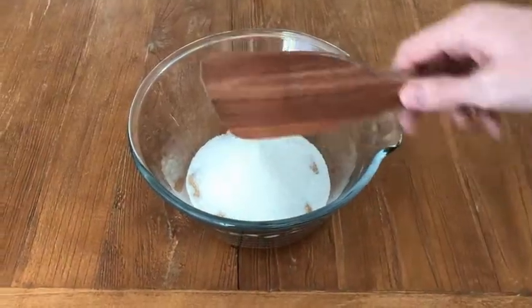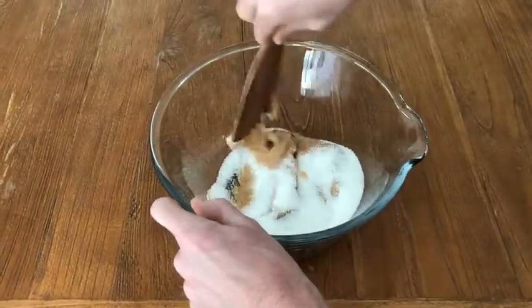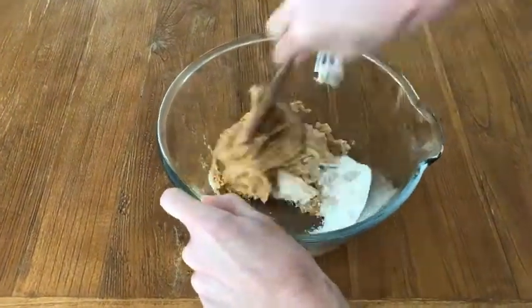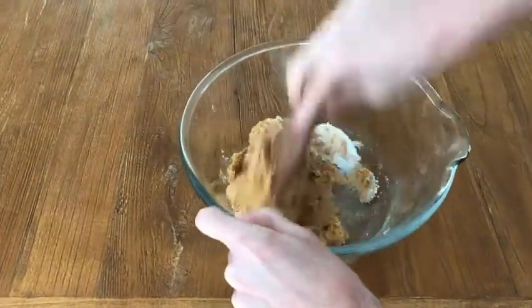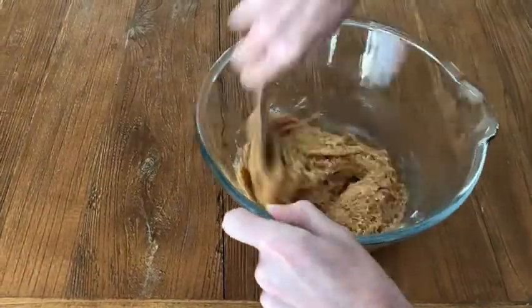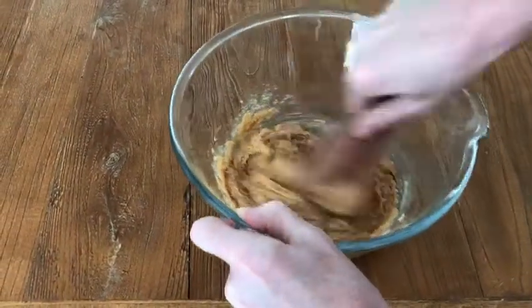Take a spatula or a spoon and then you're going to mix together the sugar and the peanut butter. Start out slowly because you don't want to spray the sugar everywhere. Then just work the peanut butter and the sugar together until you have an even, consistent, nicely mixed batter.